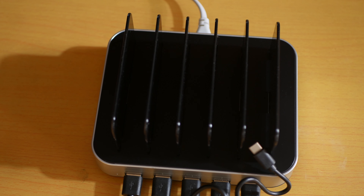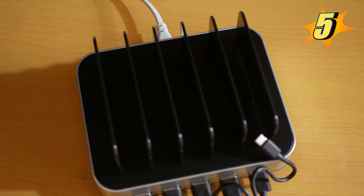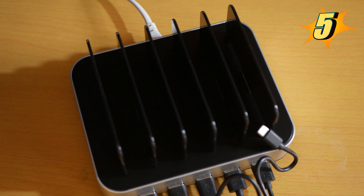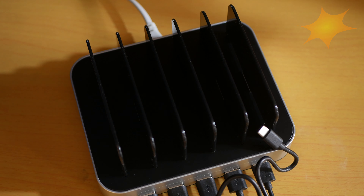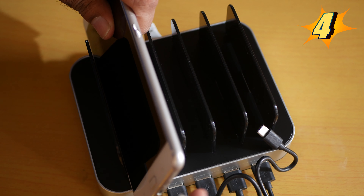Number 5 is the build quality. This thing is built from plastic, not any kind of metal or aluminium, but it's built like a tank. It's not that heavy, but it still feels solid. The build quality is amazing.